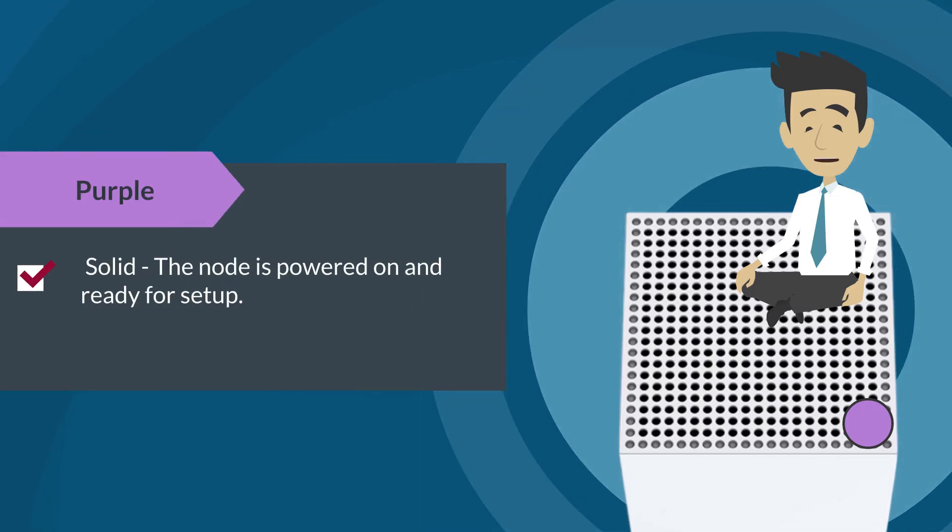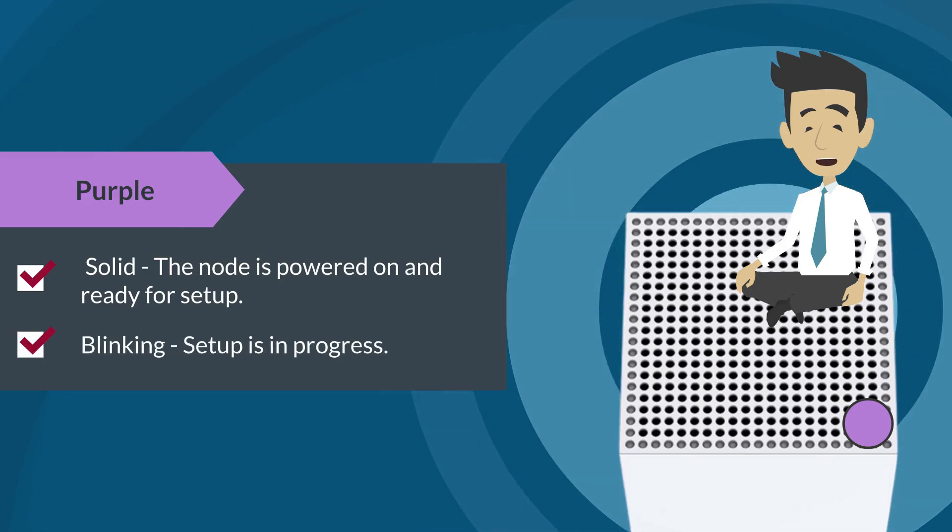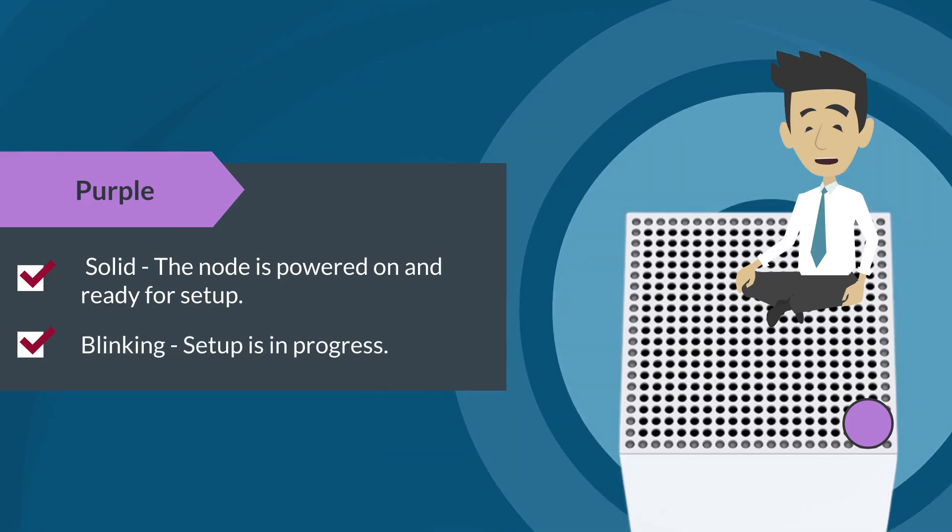If the LED is solid purple, it means that the node is powered on and ready for setup. If the LED is blinking purple, it means that the setup is in progress.